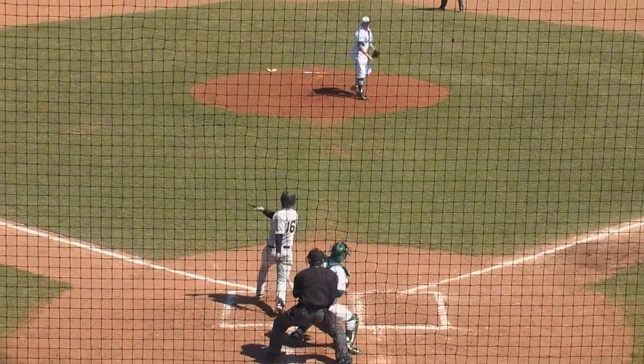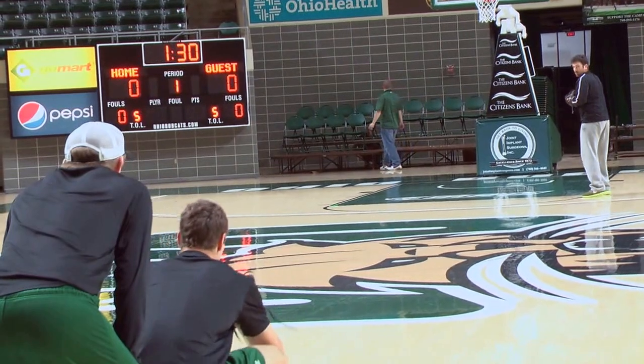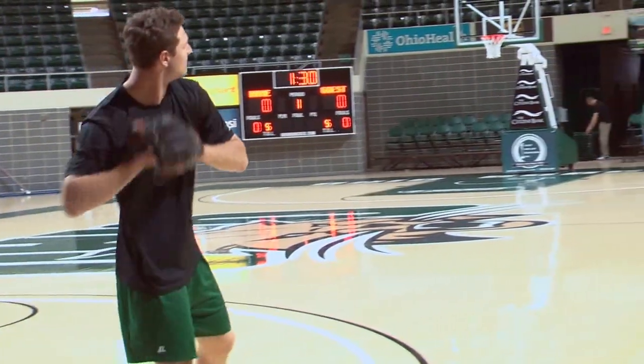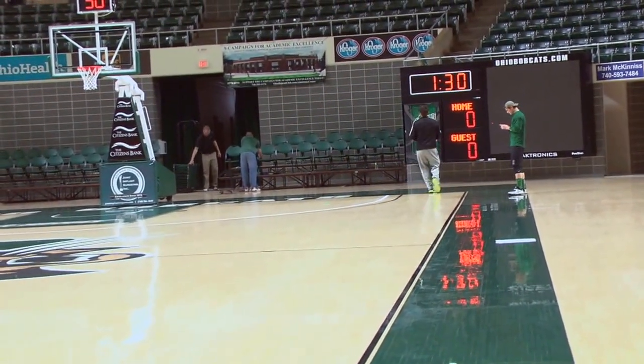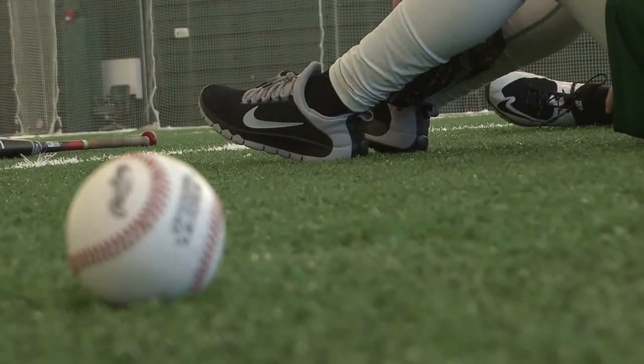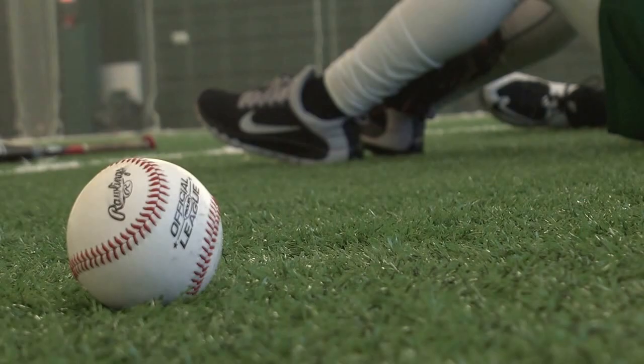After four and a half months of training with the new ball, Ohio pitchers are taking down opponents one strike at a time. Two throwers, Logan Cozart and Christian Botter, through a combined 23 and a third innings, have maintained a zero earned run average. Up until now, the Bobcats have earned a 9-4 overall record with a team ERA of 4.81.